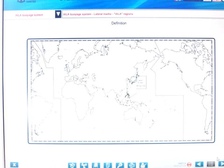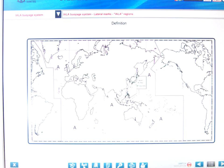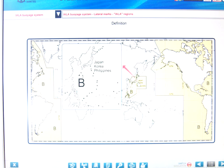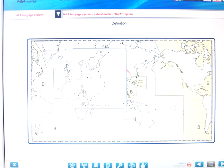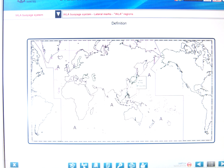Here's the map of the world. You'd think it would all be the same, but it's not. Region A covers the vast majority of the world. However, there is an American influence — Region B — which covers the Americas, Japan, Korea (South Korea), and the Philippines.